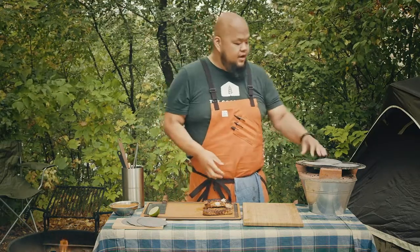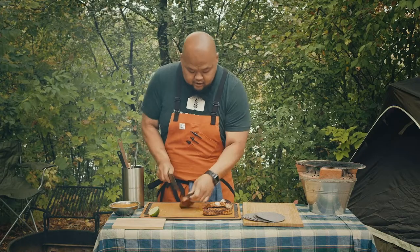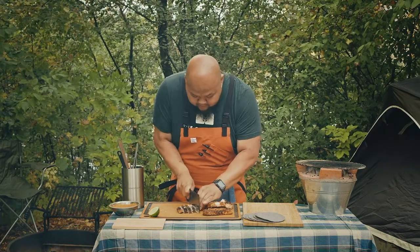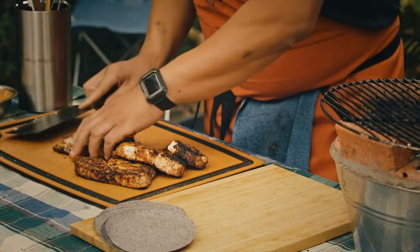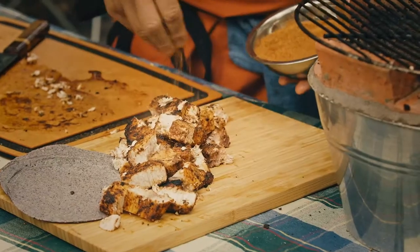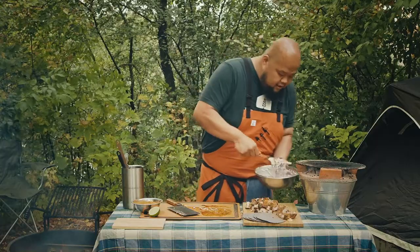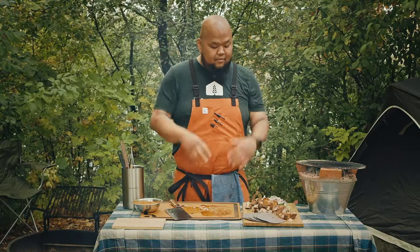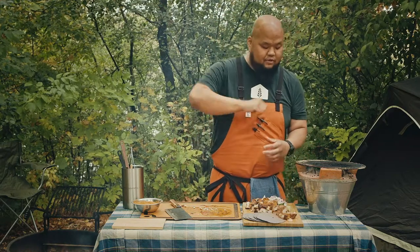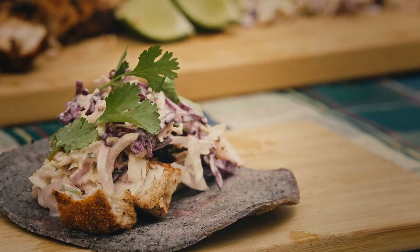We're done — we're going to put everything together. Take your swordfish, cut it up, and throw it right in the middle of the tortilla. Dust it with a little bit of the seasoning to get that extra flavor in there. Take the slaw, get your friends together, have everyone come around, grab a tortilla, grab some swordfish, throw some slaw on top, squeeze some lime, and start eating. Oh yeah!